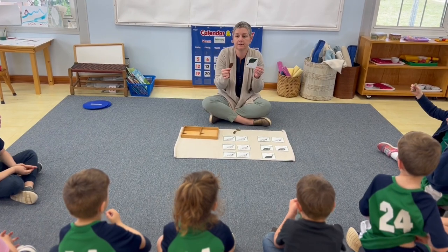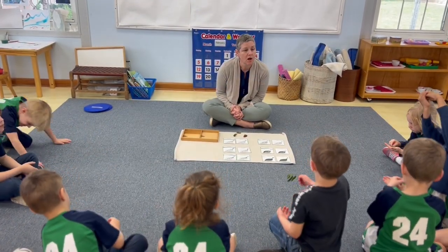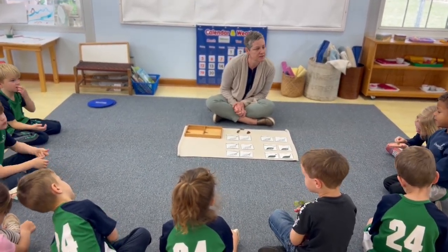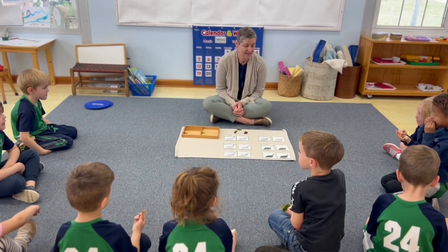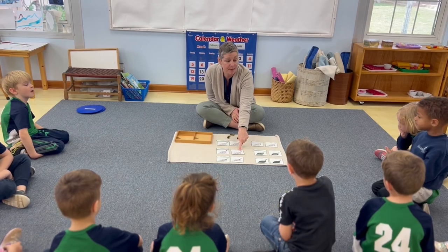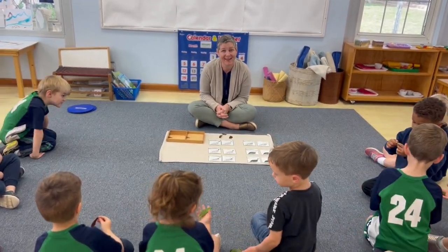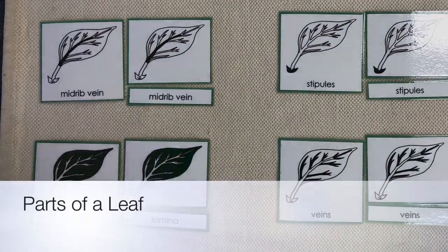Hold up your leaves. I have a question: all the leaves that we looked at — were they all the same? Yeah. Did they have different shapes? Yeah. Were they different colors? Yeah. Did they all have veins? Yeah. Did they all have a lamina? Yeah. Did they all have a petiole? Yeah. So in some ways they're the same, and in other ways they're different. Right? That's right. Thank you.